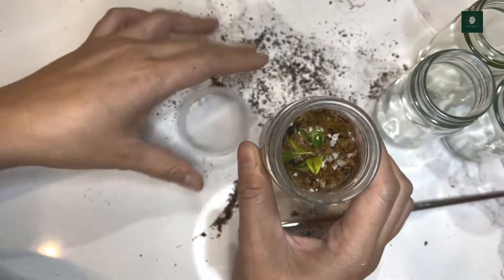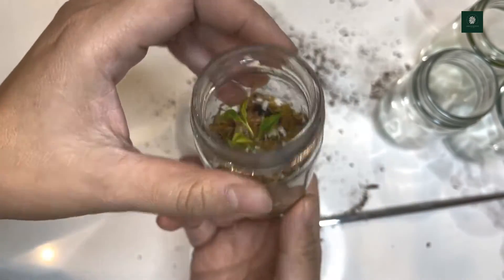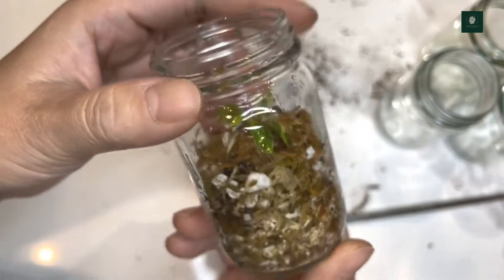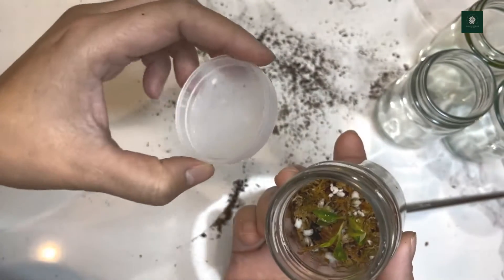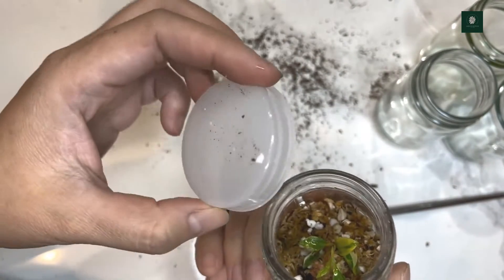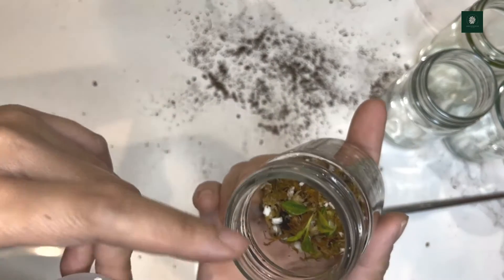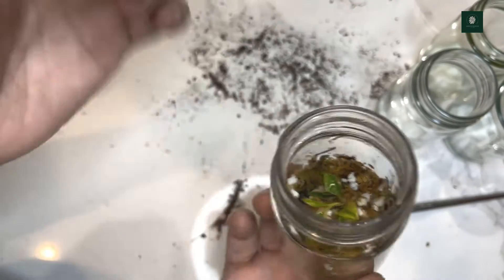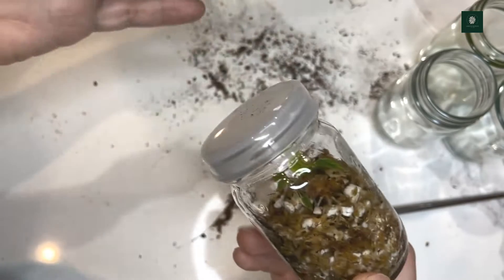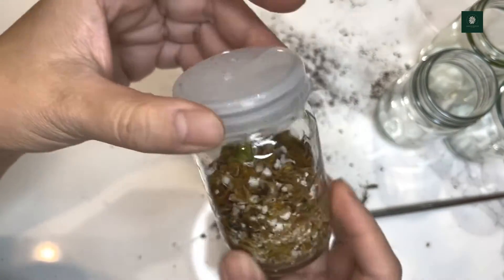For the little Florida Beauty babies, I'll put them in this jar using a mixture of perlite and moss. This is my first time trying this — putting them in a jar. I figured if you cover it, it creates a high humidity environment, and hopefully that will help the Florida Beauty grow faster.